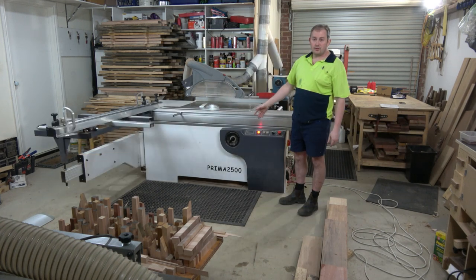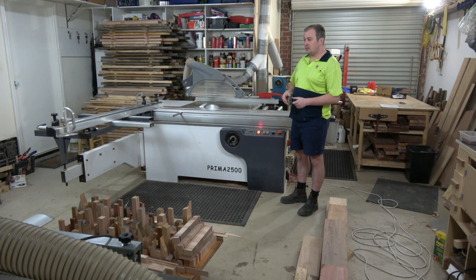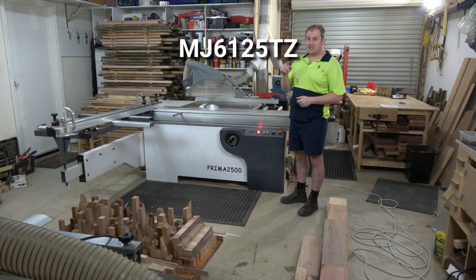It's a Premer 2500, which I purchased from LeaderCraft in Victoria, Australia. It's a Chinese import machine, and the model number is MJ6125TZ.